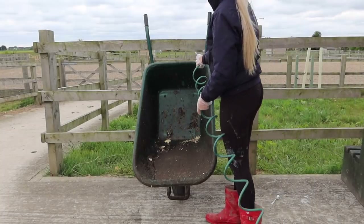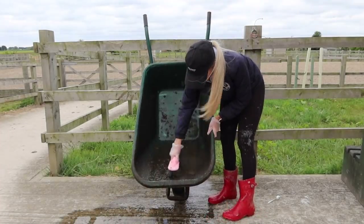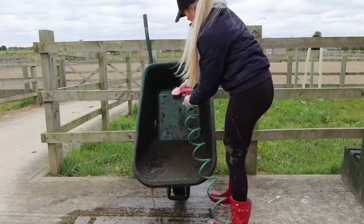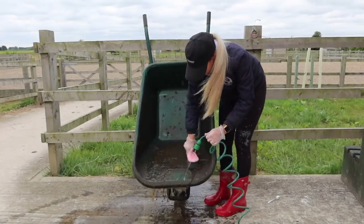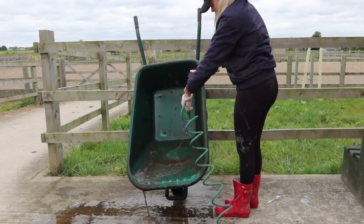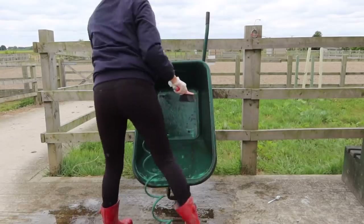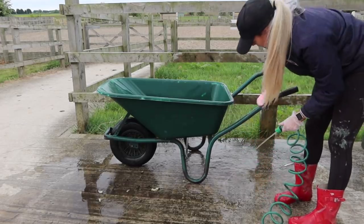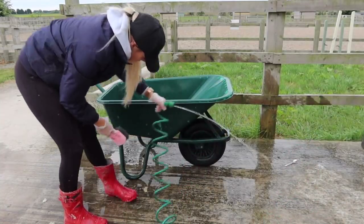I was going to use the pressure washer but ours isn't working, so I had to use a hose pipe and a bit of elbow grease. I started with a hard bristled cleaning brush to scrub it down, then used a sponge and went over it with a metal scourer. This was just to prep the surface for the paint to adhere to, and I found any stubborn stains or stuck-on bits came off really well.